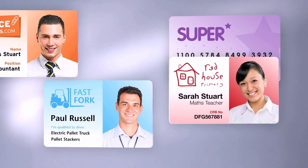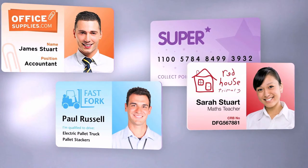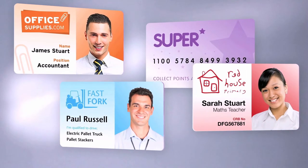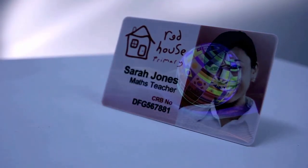Where even higher levels of security are required, the inline laminator can apply a clear or holographic over-laminate to protect the cards from fading or being counterfeited. Amazing full-color custom holographic over-laminates are also available to further increase card security and branding.